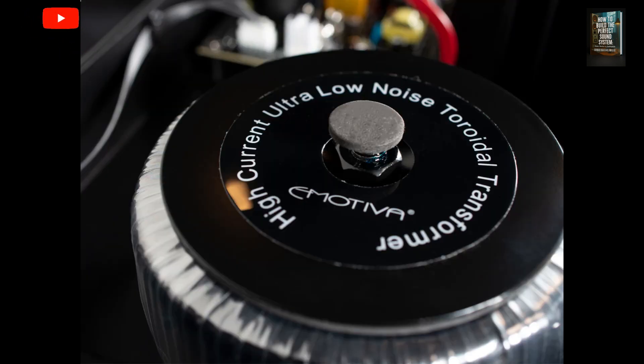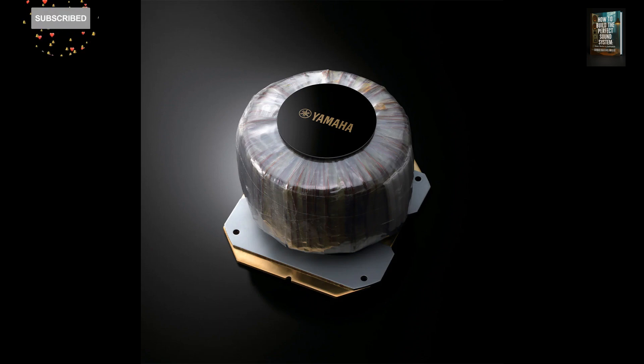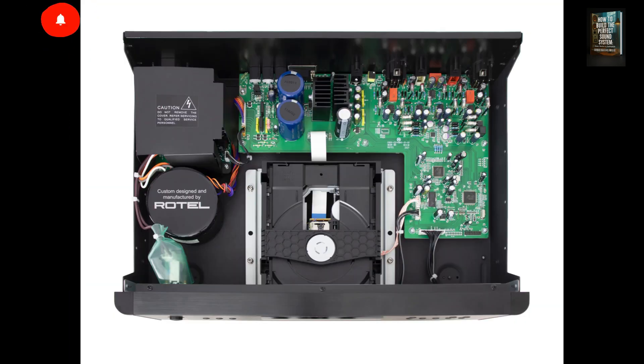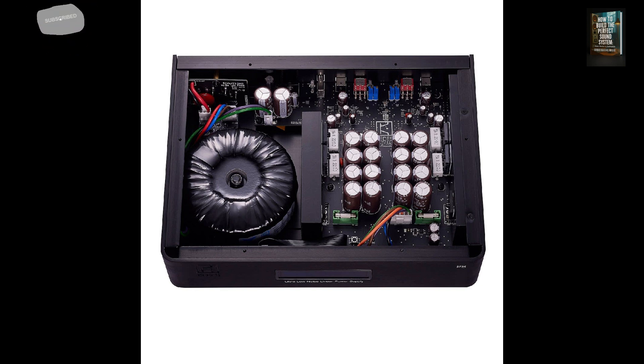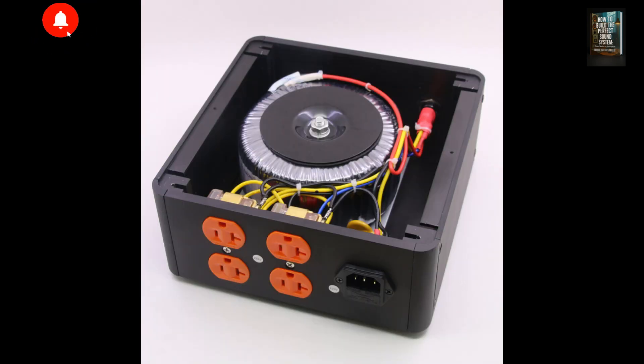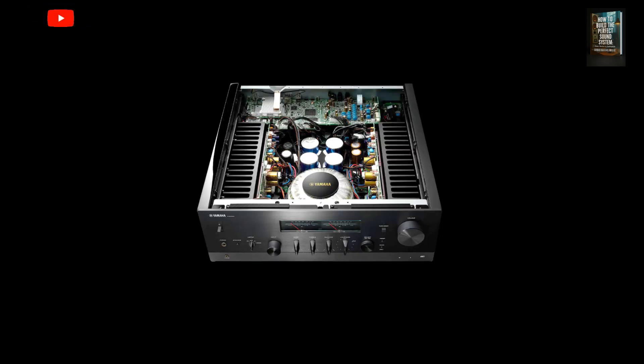Now, let's talk briefly about construction. The manufacturing process for a toroidal transformer is more precise and labor-intensive than for other designs. It starts with a toroidal core, usually made of silicon steel or ferrite, coated with an insulating material like nylon. The primary winding is carefully and uniformly wound around the core. Afterward, all layers are insulated to prevent short circuits, and the secondary winding is added on top, maintaining proper separation. Finally, everything is secured with washers, rubber, and hardware, forming a very compact and durable assembly.